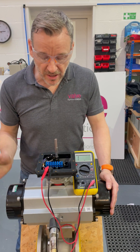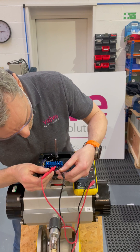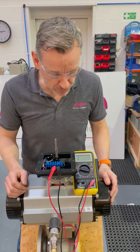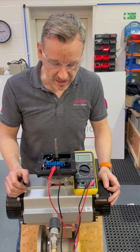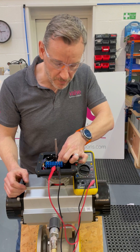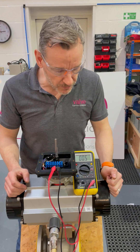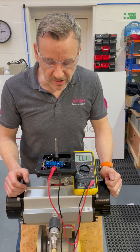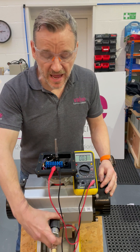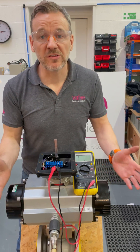Then I energize the valve, put some air into the actuator, the actuator moves to the fully open position, and then I move across onto my next two points on the terminal strip. You can see there's no continuity, so again I basically lift the bottom cam and turn it round until I get the audible sound and the one disappears, and I know that switch is set.